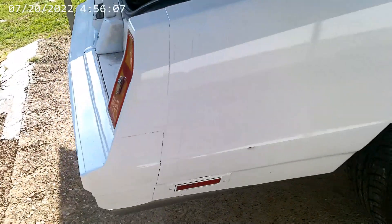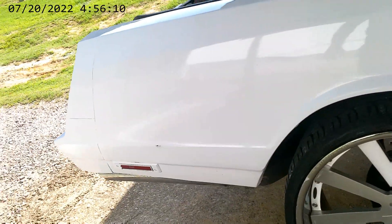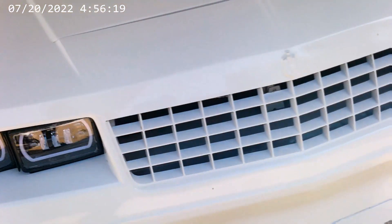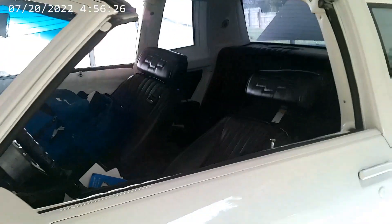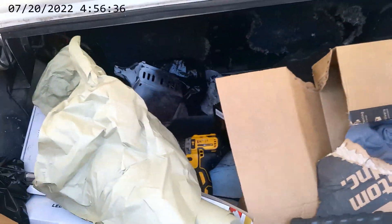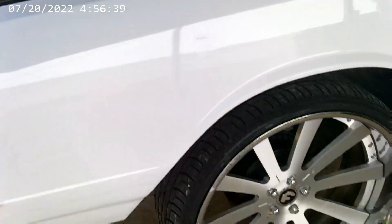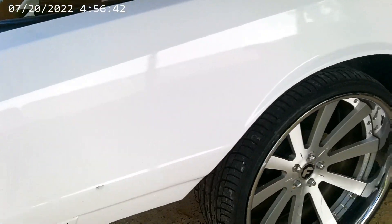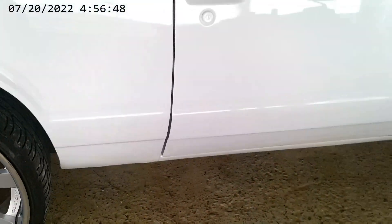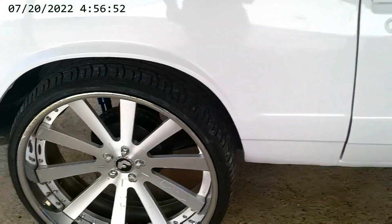Hey, what's up, back with y'all today. Took over a week off, time to get back to work. I'm gonna start striping this joint today. I gotta clean this mess out the trunk right here — got about 150 pounds in there, all tools, nothing illegal. I'm gonna start striping it and put my decals on it, so y'all stay tuned with me today.